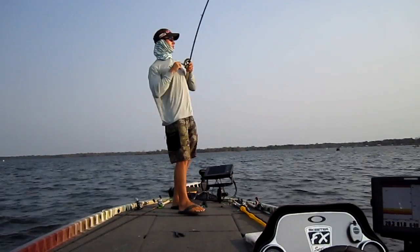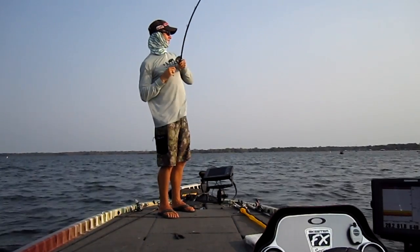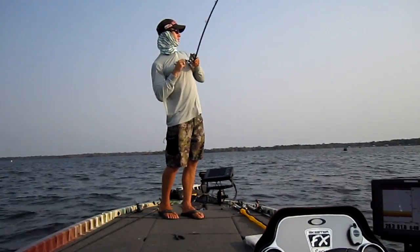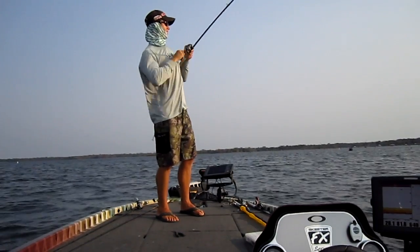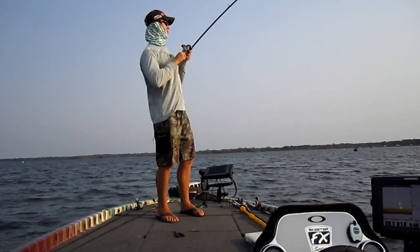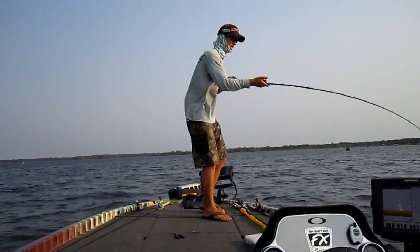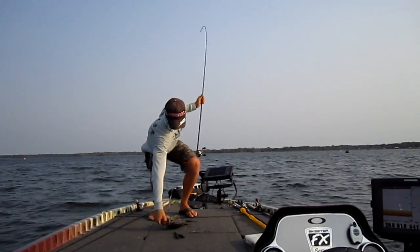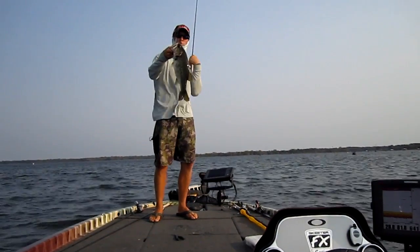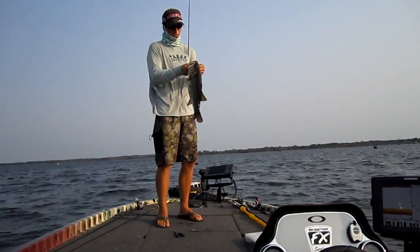There she is - good, good, and here she comes. Come on and jump for me - nope, not going to do it, going to go back down. Yes sir, that's a good one. There's a four pounder - chunker, man.